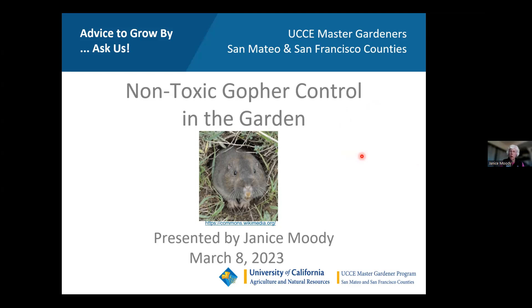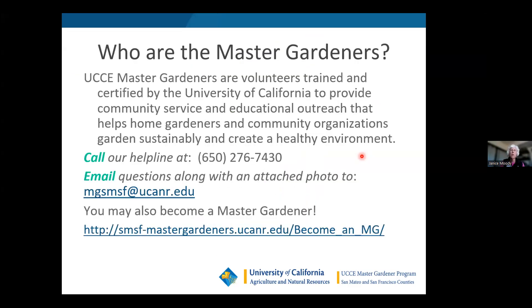Let me tell you who the master gardeners are. We are trained volunteers by the University of California to provide community service and educational outreach that helps home gardeners and community organizations garden sustainably and create a healthy environment. The UC trains us and then we train the public in backyard gardening — it's a volunteer effort. We do need to keep up our continuing education hours each year to maintain our status as a master gardener. I began my master gardenership in 2010.